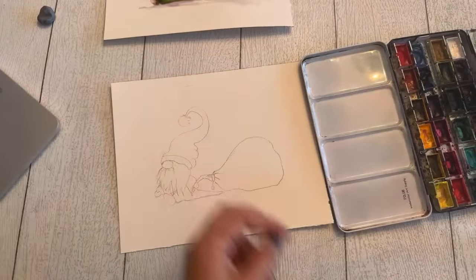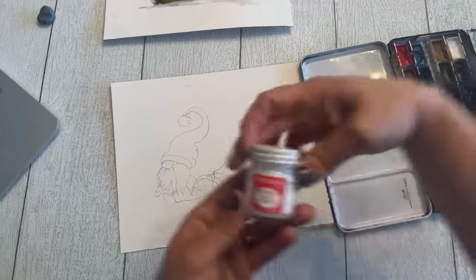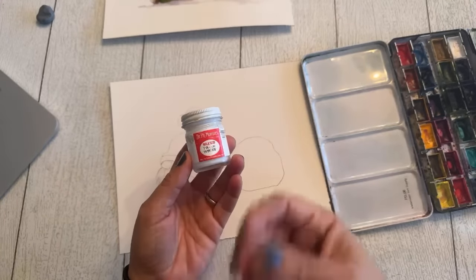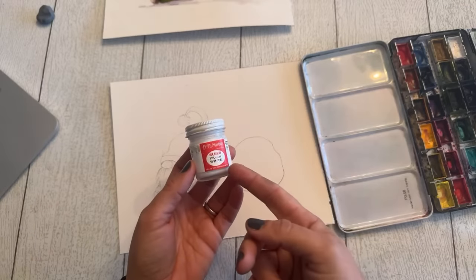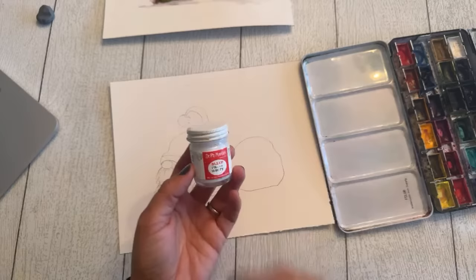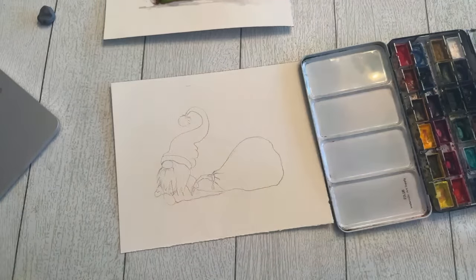The only other material I'll be using in addition to watercolor paint is Dr. PH Martin's Bleed Proof White. If you don't have this and want something similar, white gouache is great, or white acrylic paint will look a little different — white acrylic dries a little glossy, where this dries matte like the watercolor. So use what you have available.